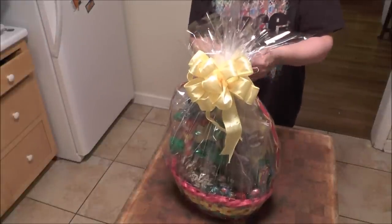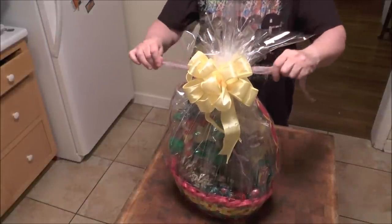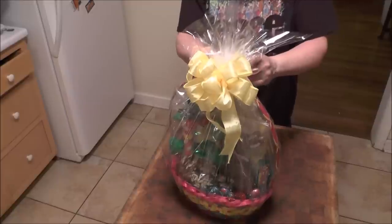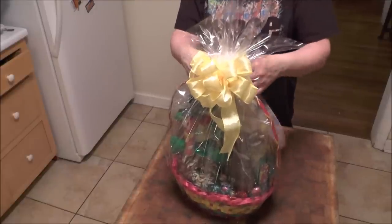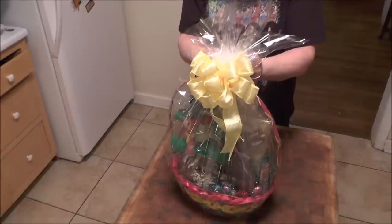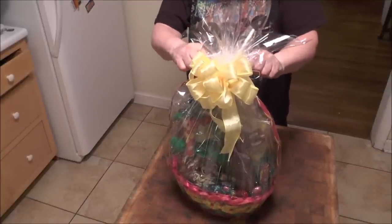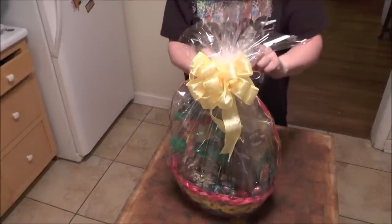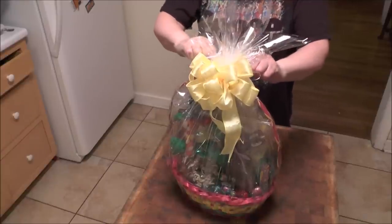I'll just put it on like that, and I pull it real tight. I always tie a knot on everything — even that first piece of curly ribbon, I tied a bow. It makes it easier for people to undo them and then they can keep them for something else.